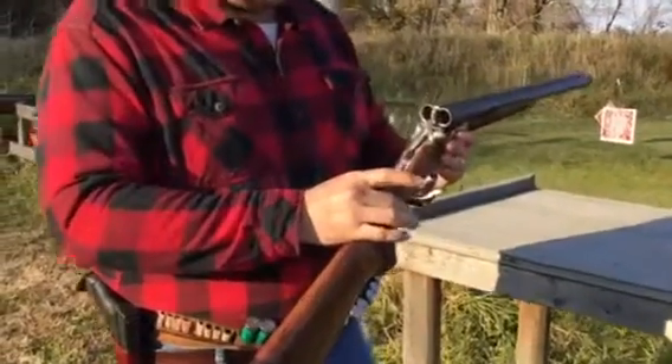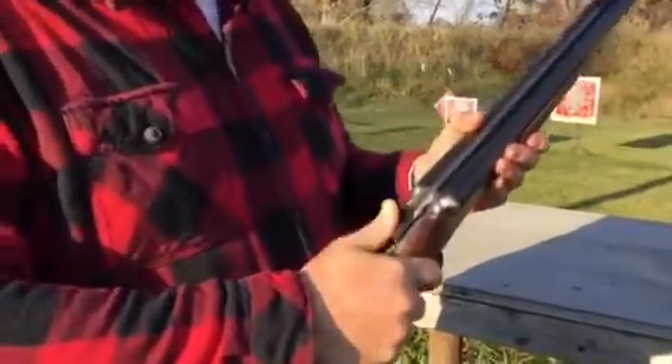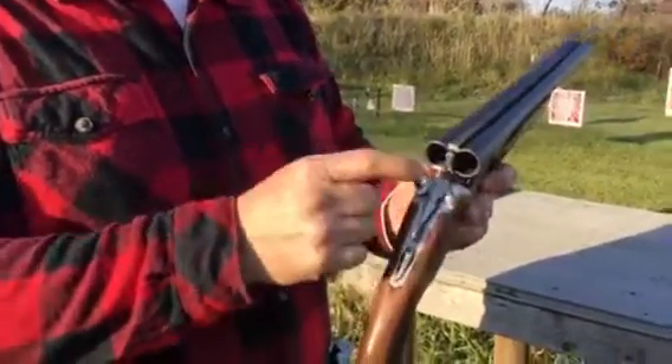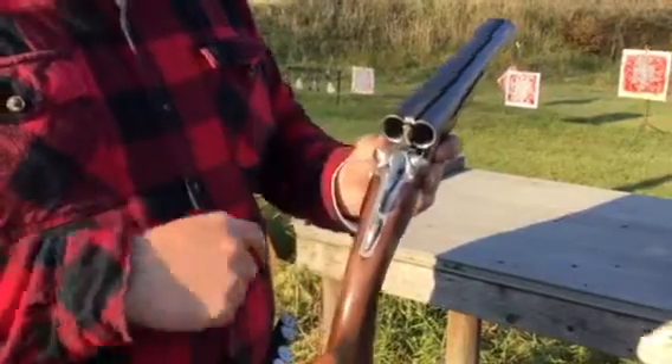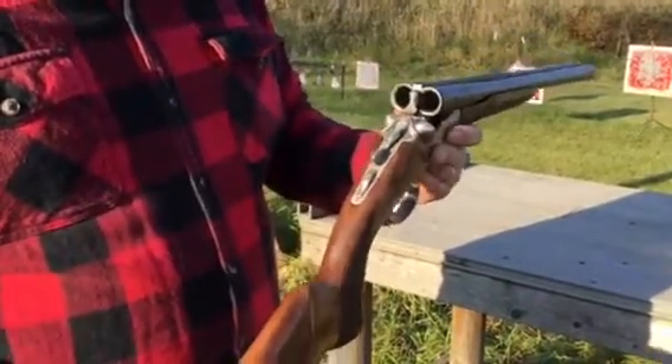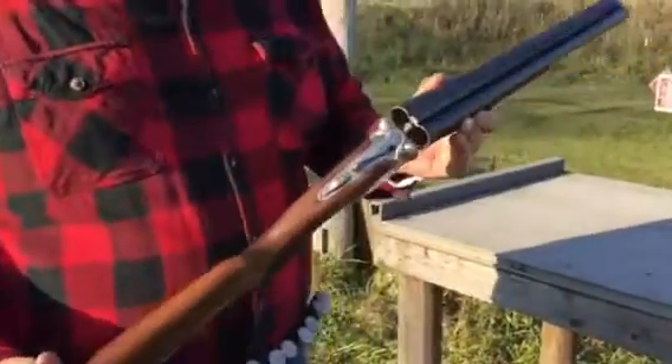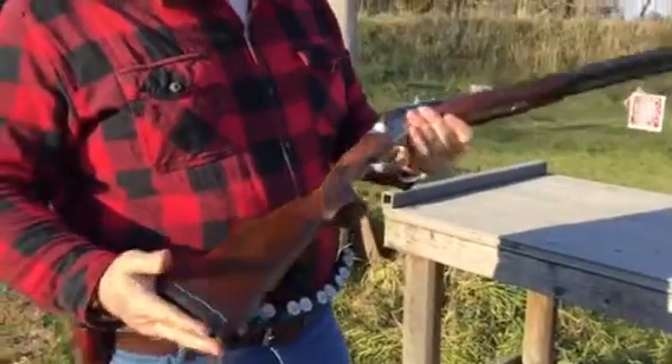The main springs are stock. The top lever spring we did tune quite a bit. The top lever spring is actually a torsion spring — not a coil or a flat spring — that sits up in the action. It was a little bit of a challenge to tune. We might look into getting something that's a drop-in aftermarket, but so far, so good.